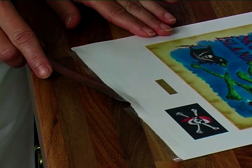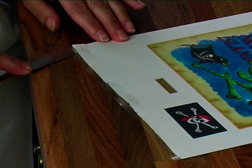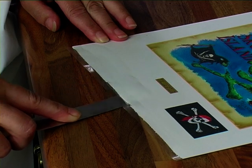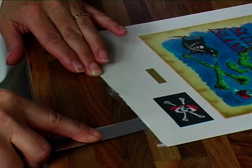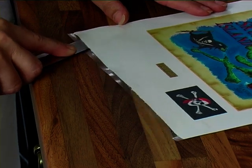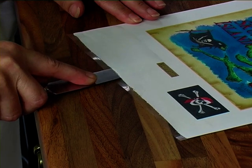As you can see it's starting to remove from the backing. You just carry on going further in, gently along like so, and go further in again and you just keep on doing this right the way along.